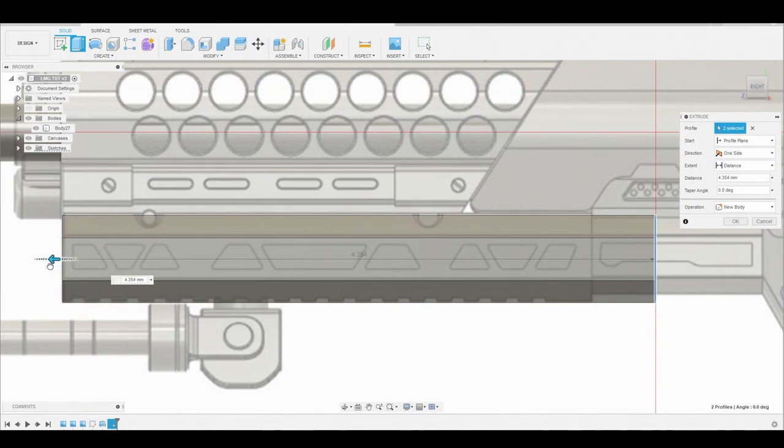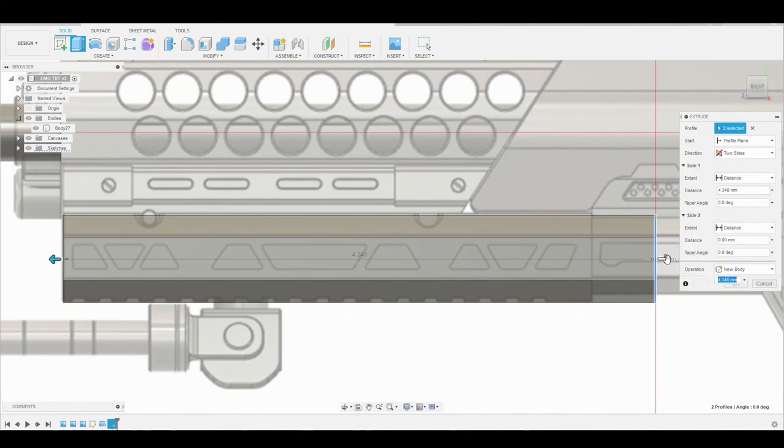Notice we're only controlling one side, so we're going to change it from one side to two sides, and that gives us the option of adjusting the back area as well. Once satisfied we can hit okay.